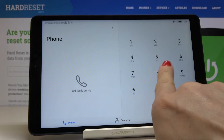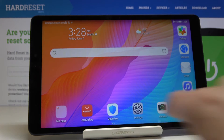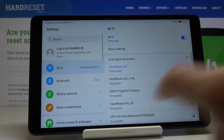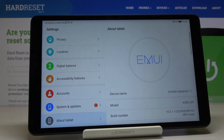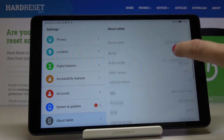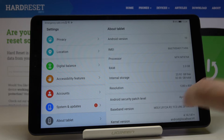Just tap OK to go back. You can also find those numbers through the Settings. Open the Settings, locate and open About Tablet, and now scroll down a bit — here you will find the IMEI number.